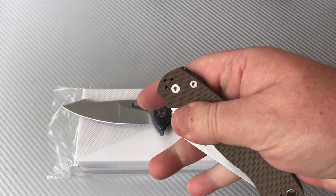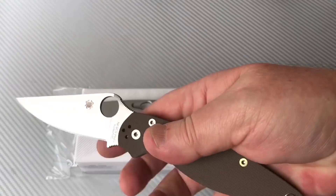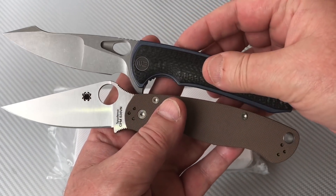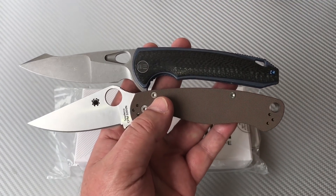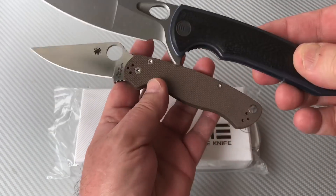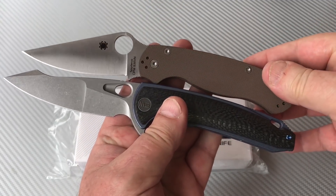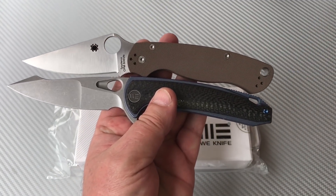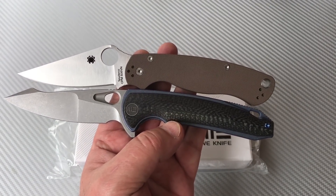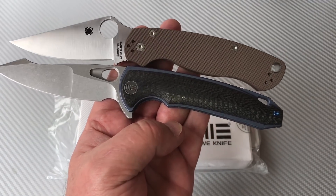It's not that much bigger — the blade is technically larger, but in terms of aspect ratio it'll look a little bit bigger. So it's bigger than the PM2: the PM2 is eight and a quarter inches, this is over eight and a half, so it's not a huge difference in size.